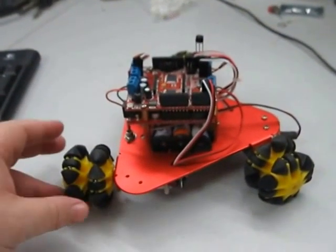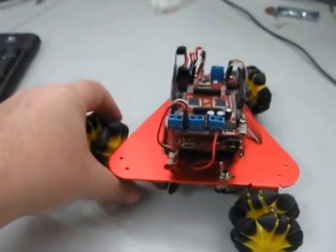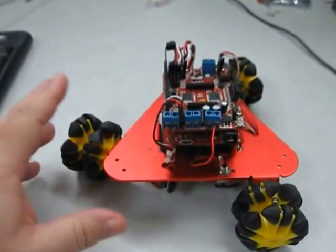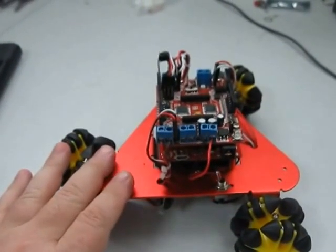This is a preview of the Scamper robot kit. I'm still programming it at the moment. Basically, you have three sets of Omni wheels and an anodised aluminium chassis.